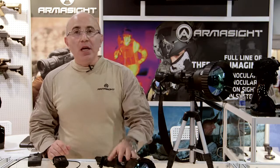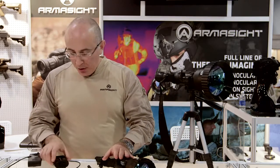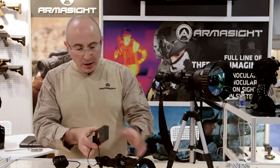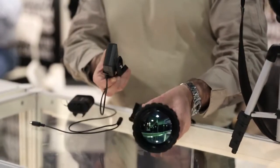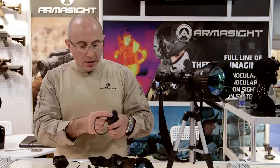This system is designed for long-range observation. It can be mounted on a tripod. You can use the recording mechanism, like a DVR over here, which will attach to the unit, go into the video output, and record everything you're seeing onto your standard SD card.